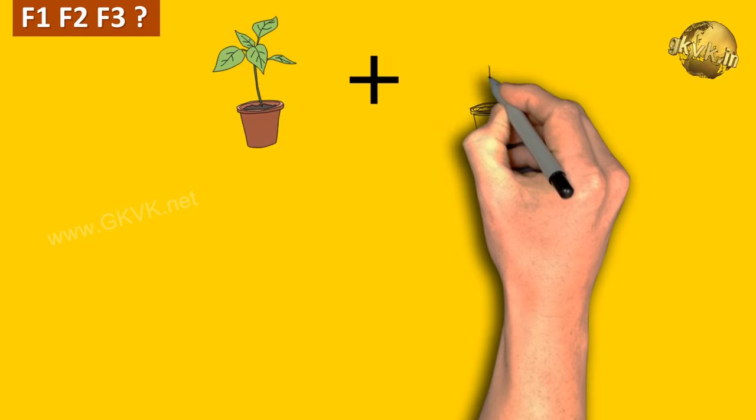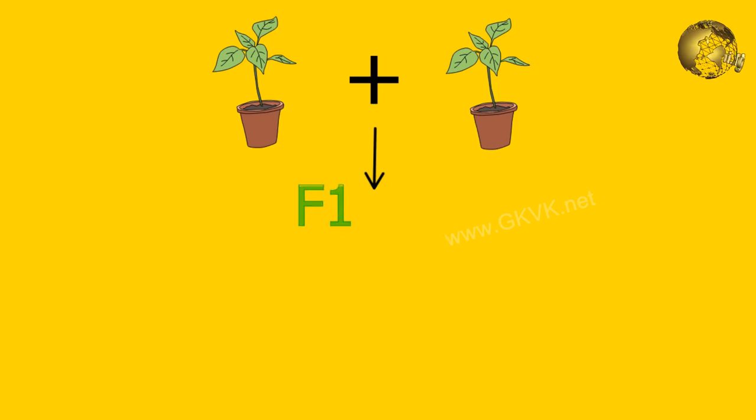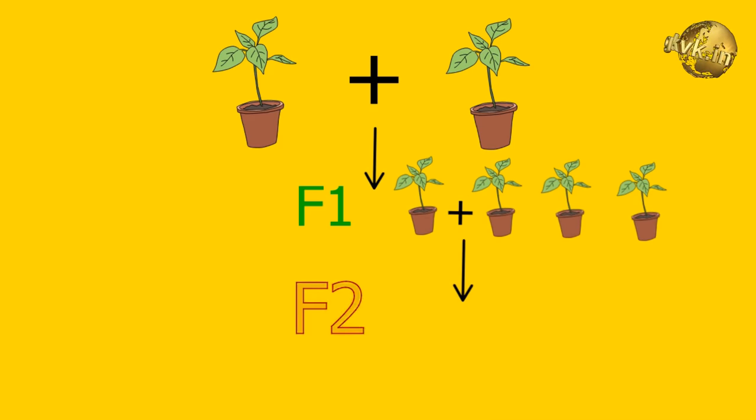Now let's understand F1, F2 and F3 by drawing a family tree. Imagine plants as people. The first generation daughters or seeds are simply F1; F2 are grandchildren and F3 are great grandchildren. That means F2 are produced from F1, and F3 are produced from F2.